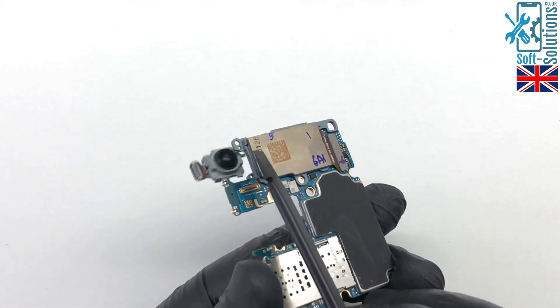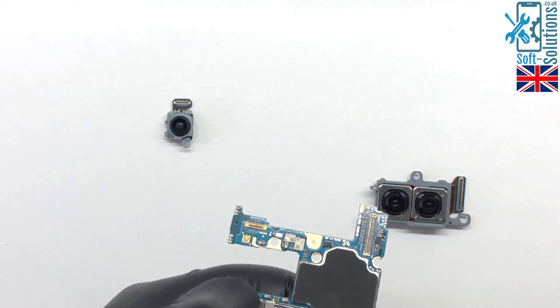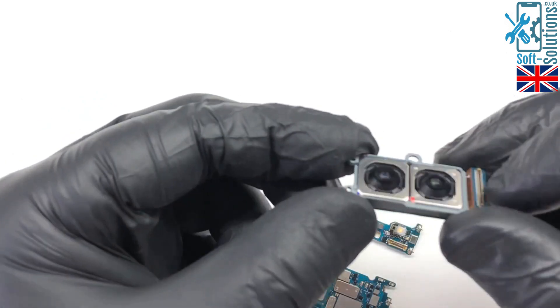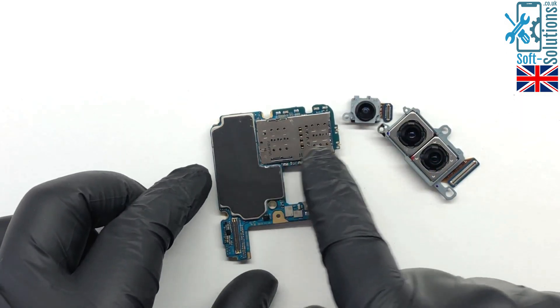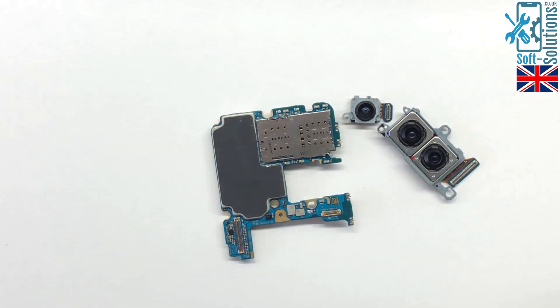Now we disconnect the rear cameras. If you want to replace the rear cameras, here they are. And the same old SIM reader and old vibrator that Samsung have used in the S20.